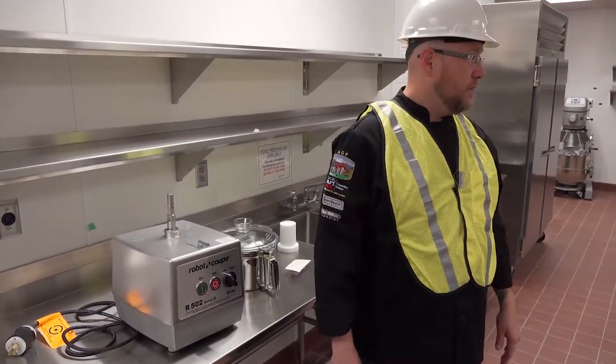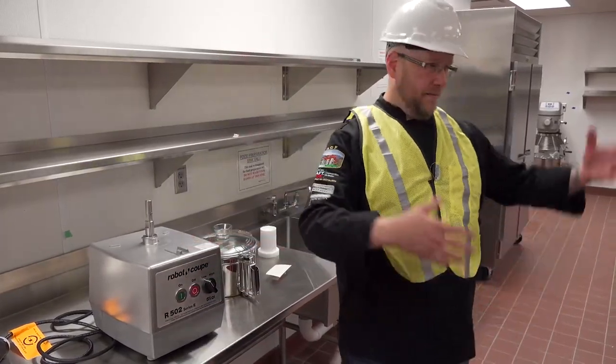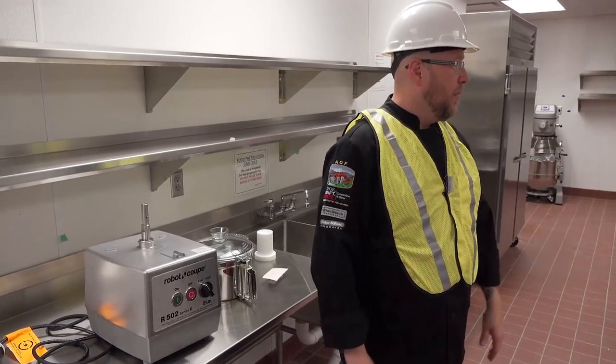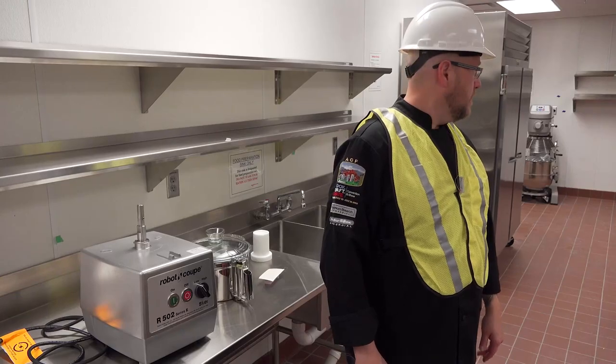That's RoboCoup in a nutshell. Pretty much all RoboCoup pieces — everything from the R2 up to the giant vertical mixers — work on the same concept. If you ever get another one in, I'll come back for a true training session. Just make sure you guys aren't cutting your hands off.